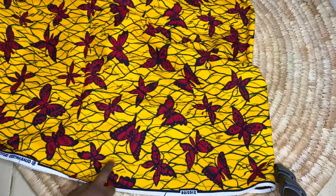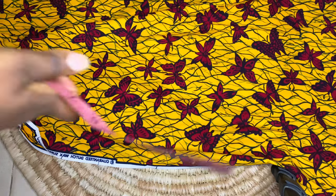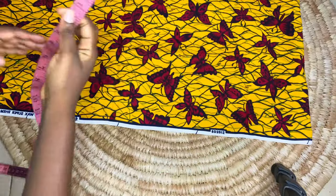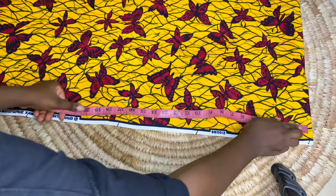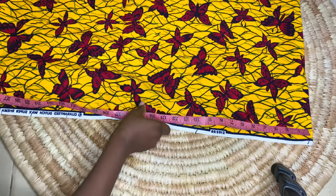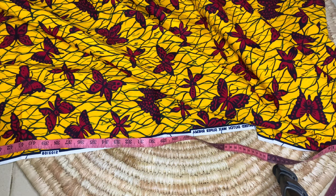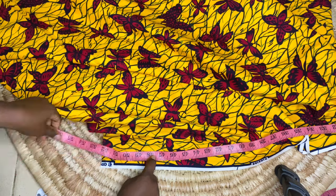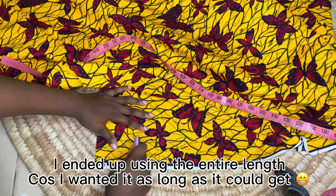I'm taking my measurements from the back side so that when we finish, we don't have chalk stains all over. Now I'm going to be taking the measurement for my length — my length is 48 inches. I'm going to be adding an extra one inch to account for the seam allowance at the joining. So this is my length plus one. I'll make a mark there — this is my length.